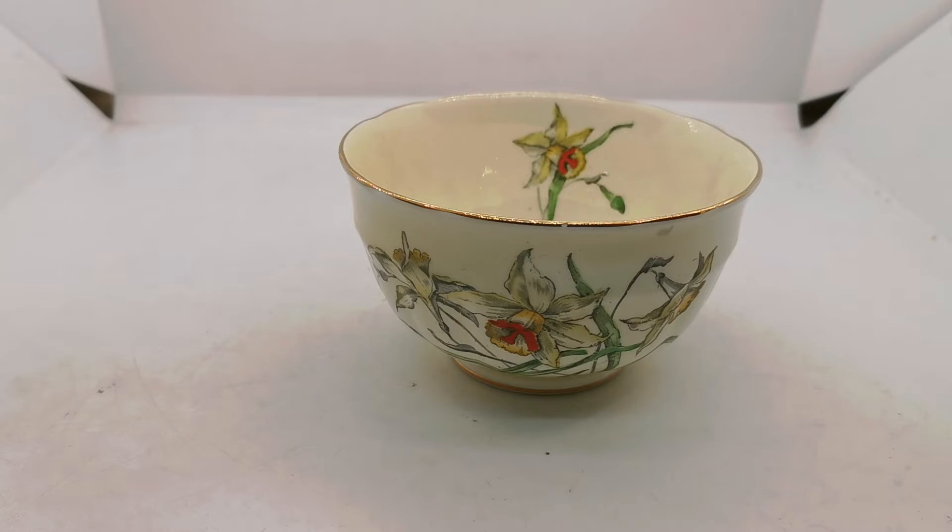Lovely design, really pretty. Really unusual and quite rare to find these on the market in this day and age.